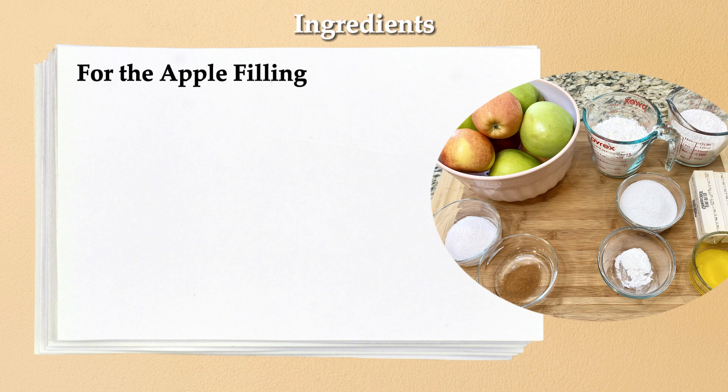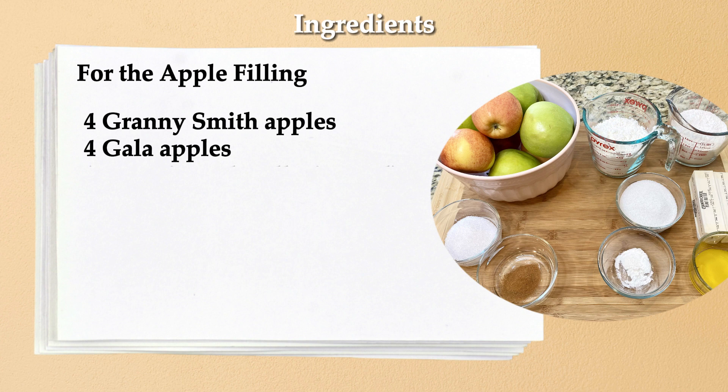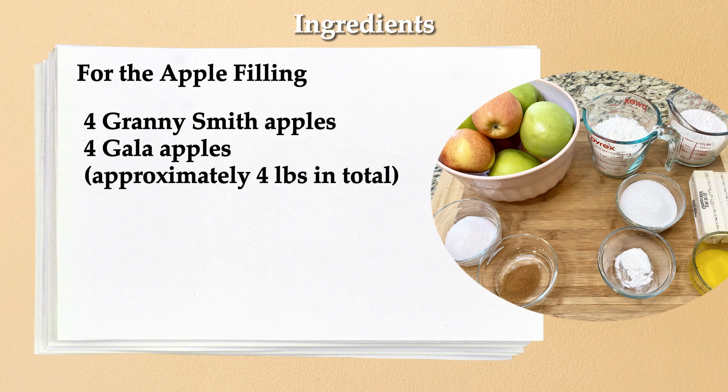For our apple filling we'll need 4 Granny Smith and 4 Gala apples measuring around 4 pounds, 2 tablespoons of xylitol, and 1 teaspoon of cinnamon.